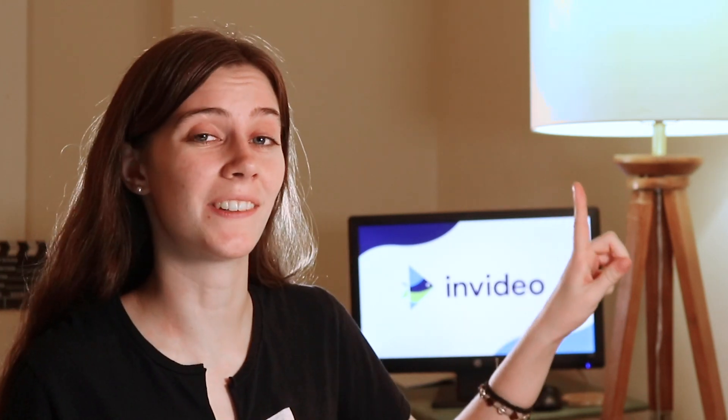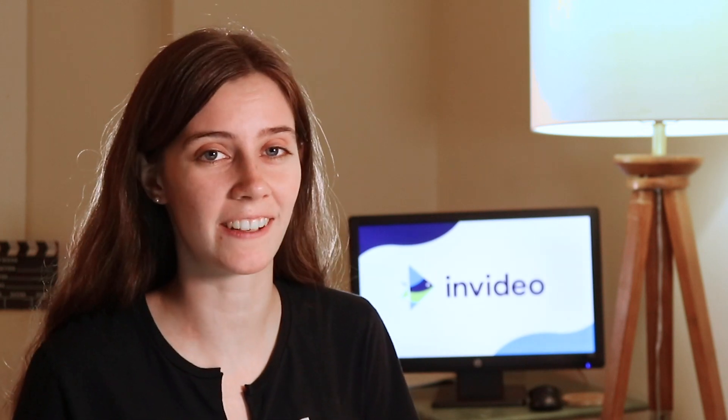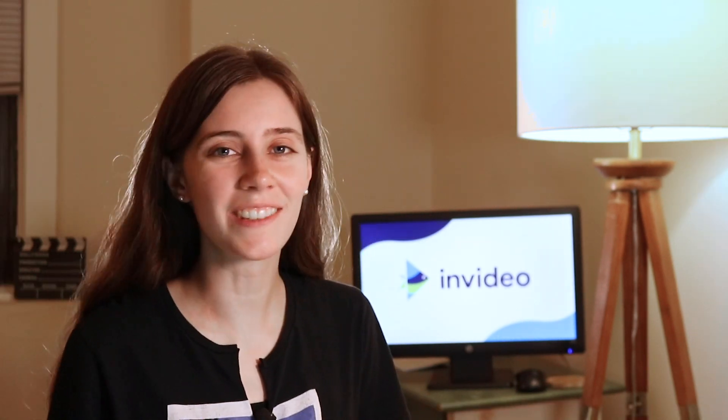And that was our roundup of our top seven tips to help you record high-quality videos of yourself using your smartphone. Were any of these tips a complete surprise to you or did you know all of them already? Let us know in the comments below — we would love your feedback to know how we can make videos that are most helpful to you. Don't forget to check out this video to dive deeper into mobile videography. I'm Teresa with InVideo and I will see you in the next one.